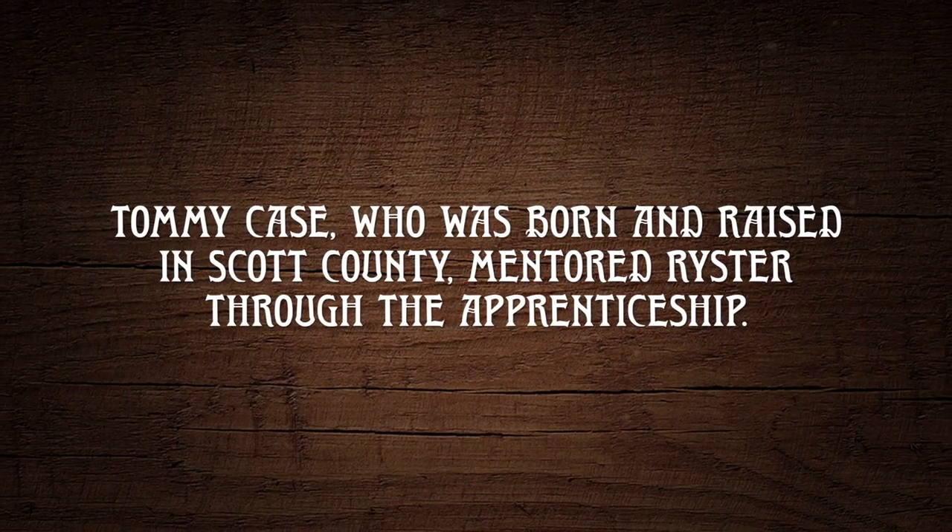I always wanted to build something. I just kind of figured banjos would be what it was, but there's so many people that build banjos and there's not that many that build fiddles. So I thought that'd be a good niche for me.